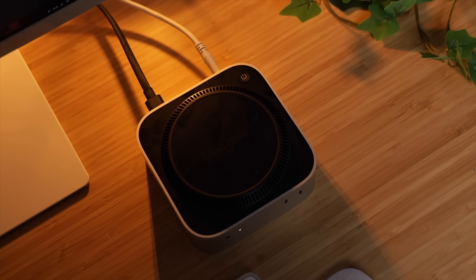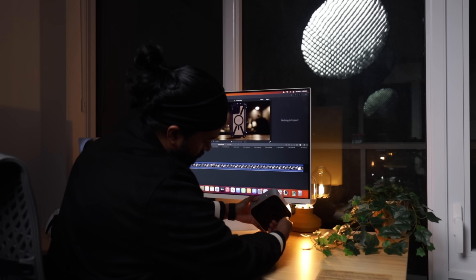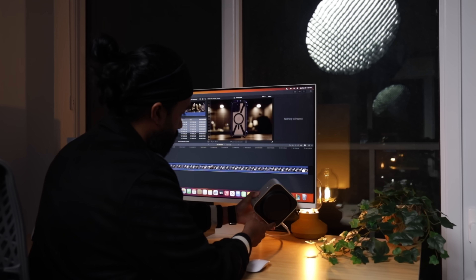And one more thing that's kind of a head scratcher: the power button is located on the bottom. If you're someone who actually turns off your computer now and then, like me, you have to lift this whole unit up just to press the button. It's a really strange design choice — I feel like they prioritized aesthetics over practicality here.